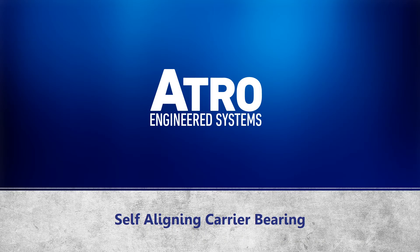Welcome, and thank you for taking the time to join us today. We will be discussing ATRO's new Self-Aligning Carrier Bearing.